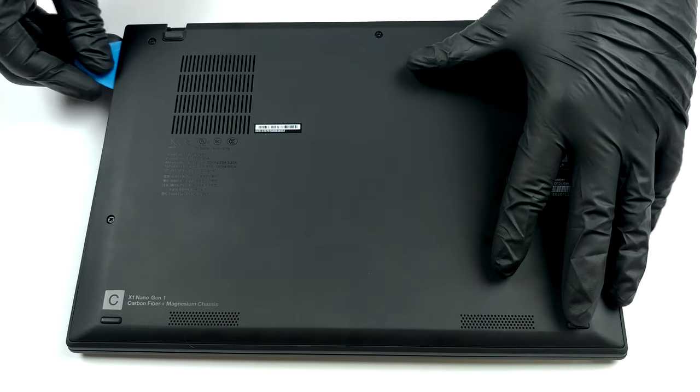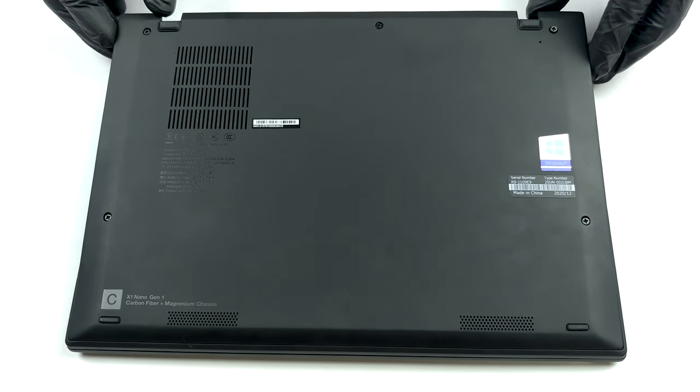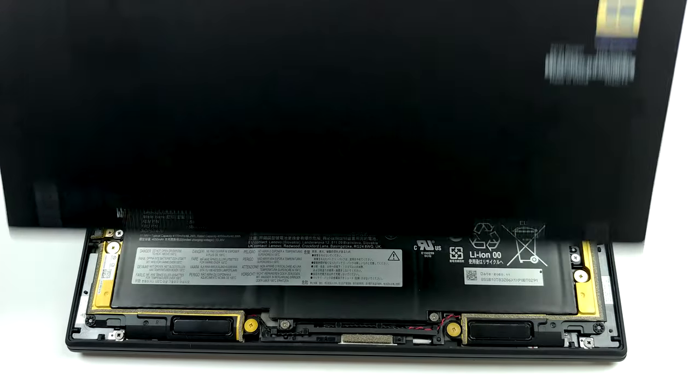Only 5 captive Phillips head screws are keeping this notebook's bottom panel in place. After you undo them, pry the panel and lift it away.